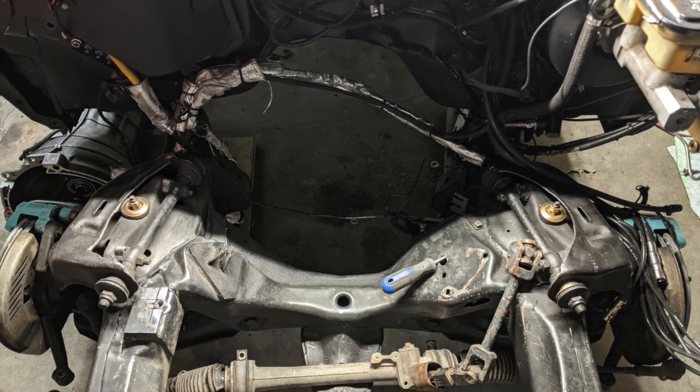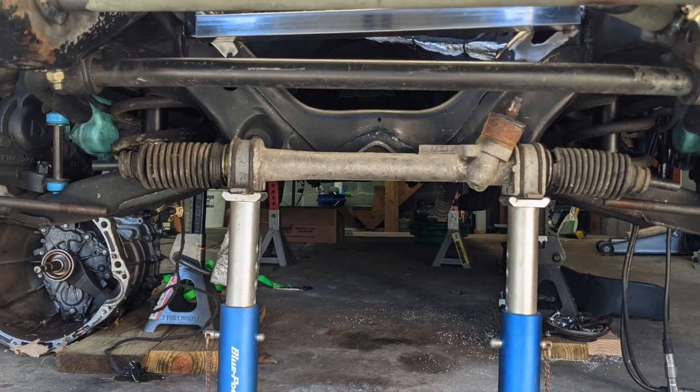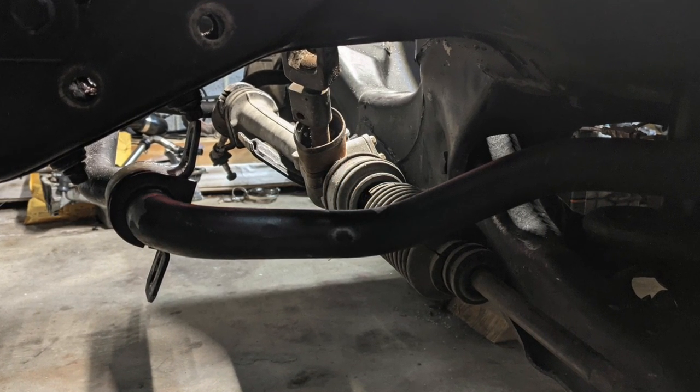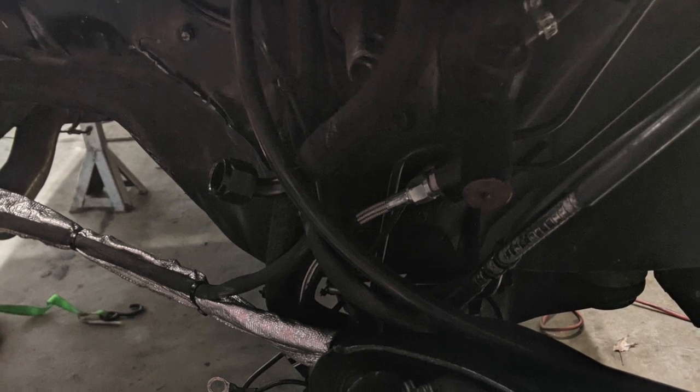In these few pictures, you can see there's a rack sitting in there that's actually from a Mark II GTI. The dimensions seemed like it would work well, but there was a problem with this rack, so I then switched to a Mustang rack, which will be coming up.